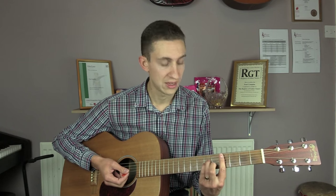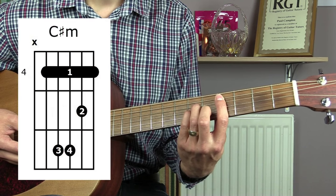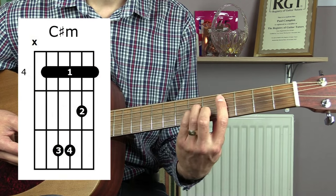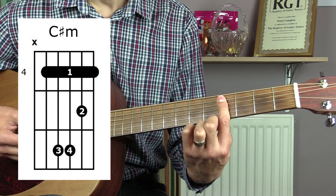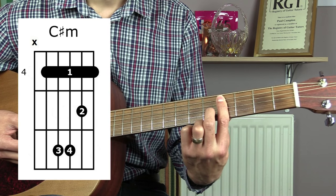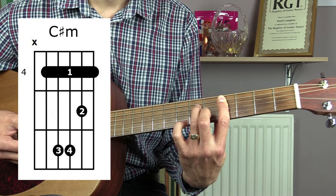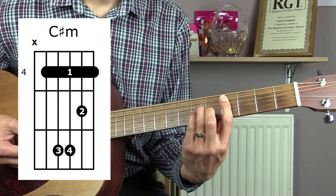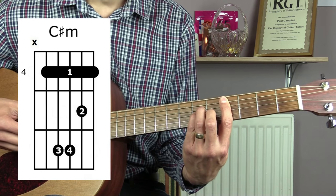The first chord we're going to need is a C sharp minor. For this you're going to do an A minor shape barred at the fourth fret. Place your first finger on the fourth fret and bar across the top five strings. Then place your second finger on the fifth fret of the B string, your third finger on the sixth fret of the D string, and your little finger on the sixth fret of the G string. Play this one from the fifth string down.